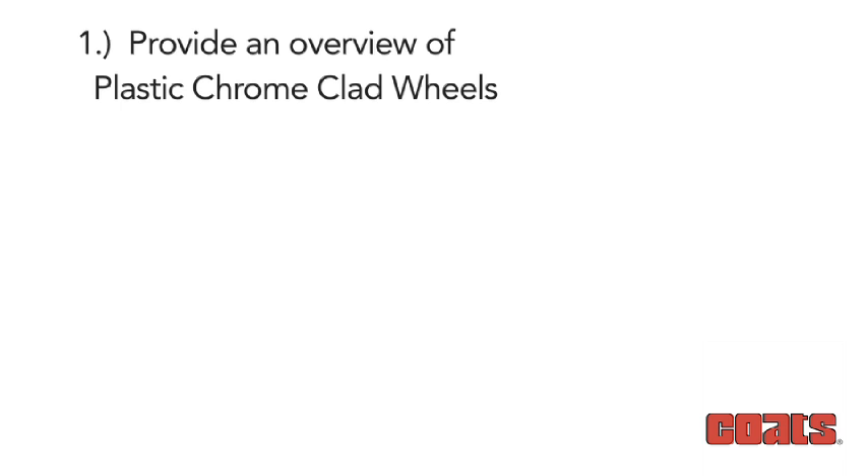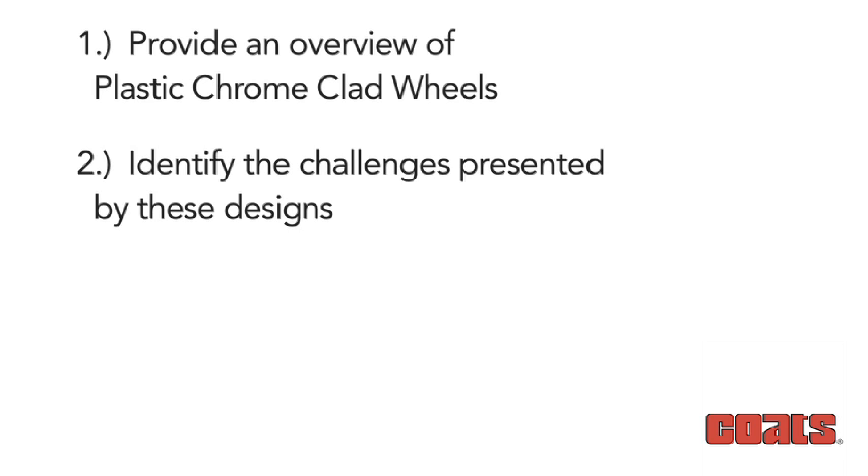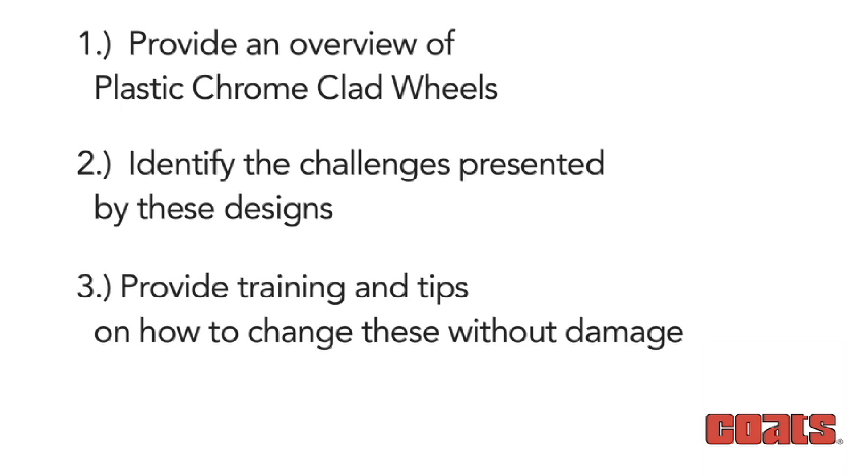In this video, we're going to: 1. Provide an overview of plastic chrome-clad wheels and high-spoke rims. 2. Identify the challenges presented by these designs. And 3. Provide you training and tips on how to change tires on these wheels without damaging them.